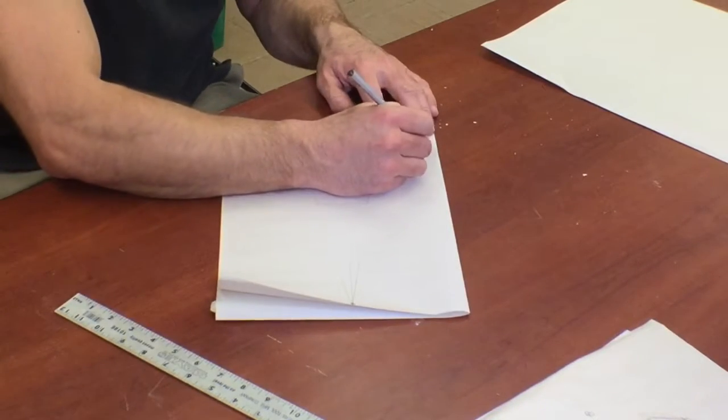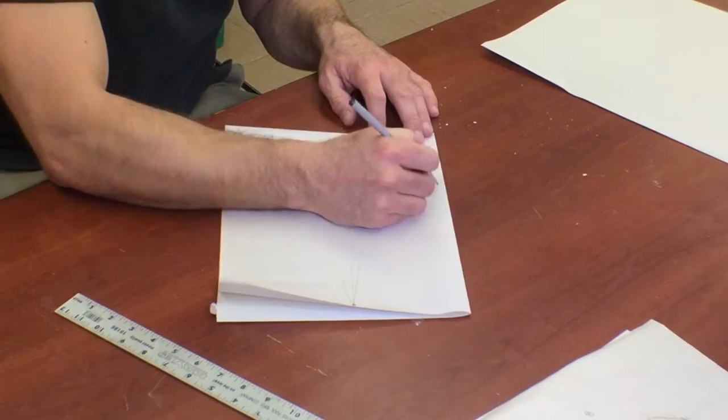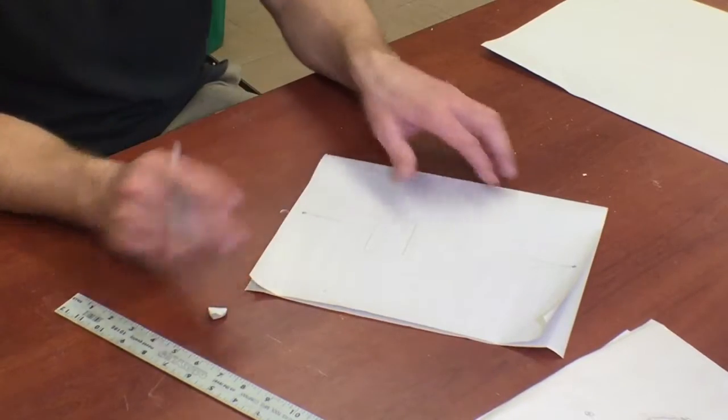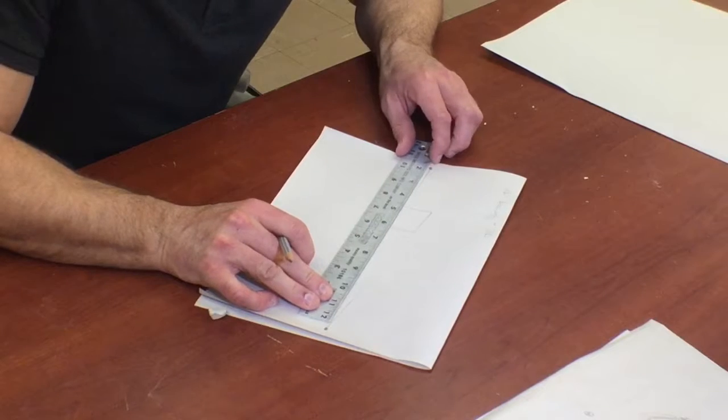So we're essentially taking a 2D drawing and trying to make it look 3D — that's what we want to make it look like. Now I'm going to go ahead and draw my vanishing point line back in after you've seen that box.